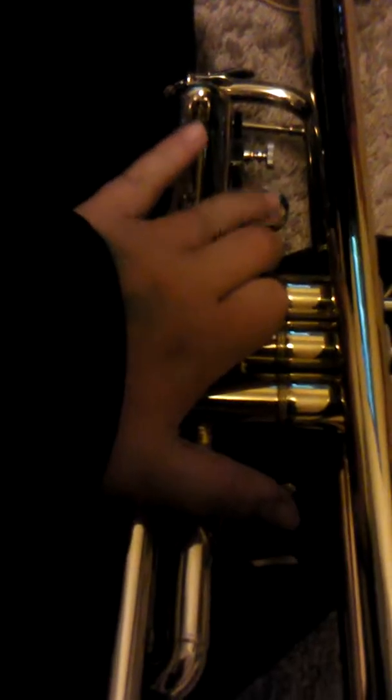The trumpet is very heavy but really fun to play. To hold it, you put your thumb here and your ring finger on this little circular ring, and hold it. Or you can hold it with one hand — there's a little pinky hook right there, and you hold it like that. It might be a little heavy for some people, but for me it's not that bad.